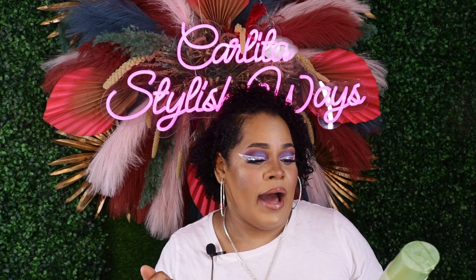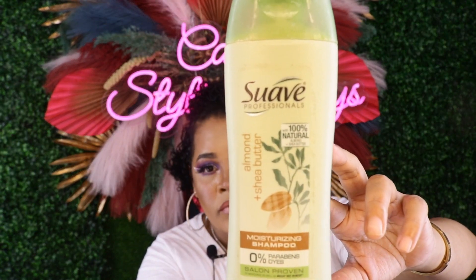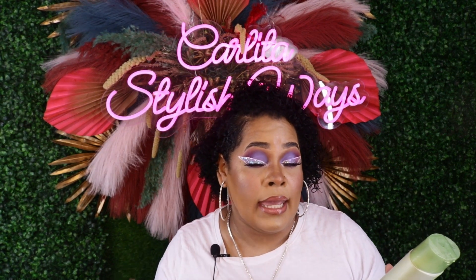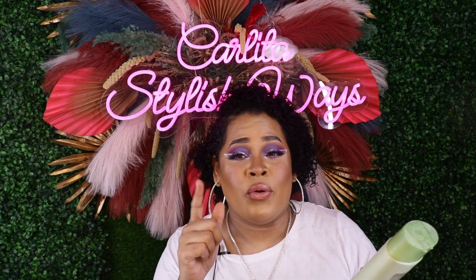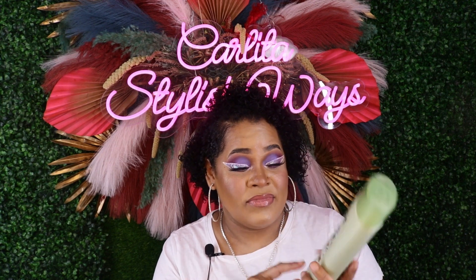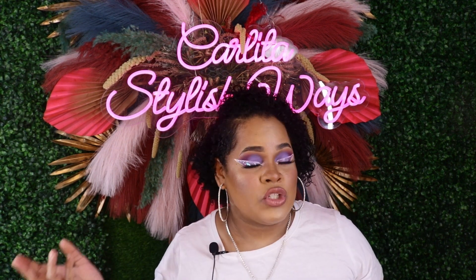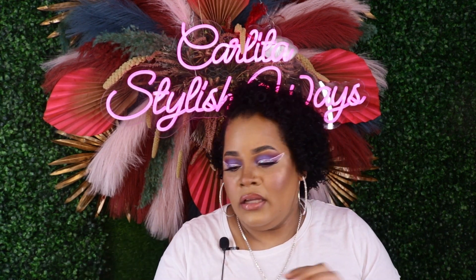Next is the Suave Professional Almond and Shea Butter Moisturizer shampoo. This keeps your hair very moist and nice. The almond and shea butter in it is really good, it's 100% natural, and it leaves your hair soft. The longer it stays in, the softer your hair feels. Yes, I will be purchasing this back. The shampoo lasts longer than the conditioner, which I finished a long time ago. Suave is a good brand.